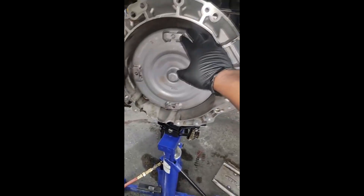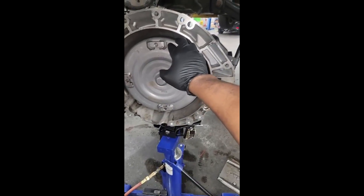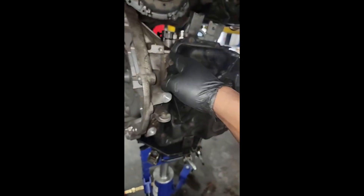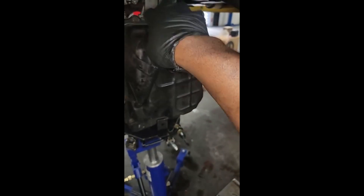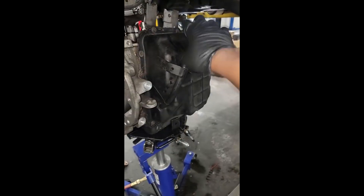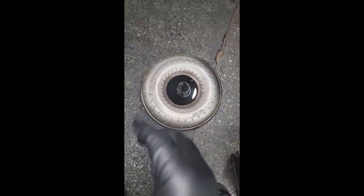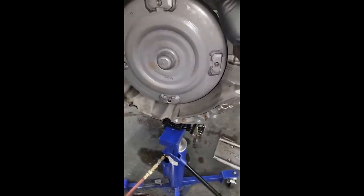P0740 — torque converter clutch solenoid circuit. This customer says just put a torque converter on the car. Looking at these covers with fresh RTV on them, I think somebody already been inside to replace the torque converter clutch solenoid, which in my opinion has never failed. I've been doing this a long time and never put one of those on. They don't even call it that anymore because it was misleading consumers into thinking they automatically need a torque converter clutch solenoid.